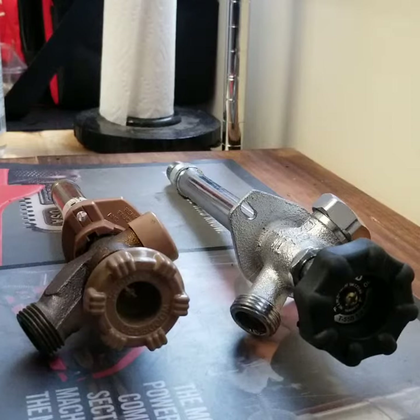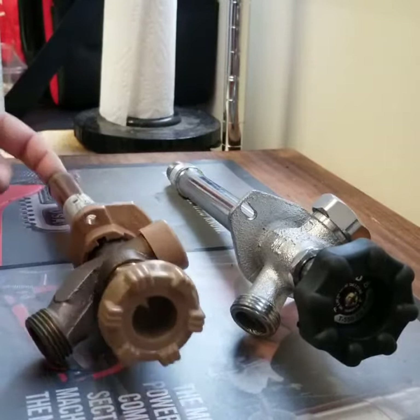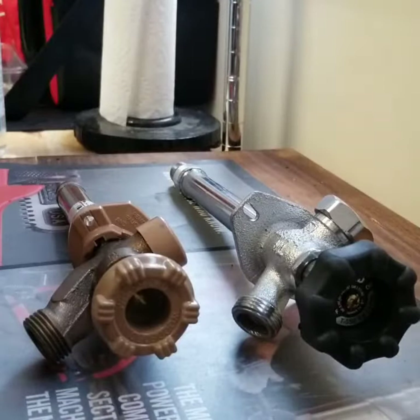These are a couple of hose bibs — they look similar. This is a Woodford Style 17, it's frost-proof anti-siphon, and this is a Legend T550, frost-proof anti-siphon. The vacuum breakers are built in on both.